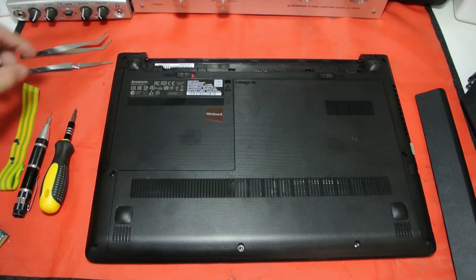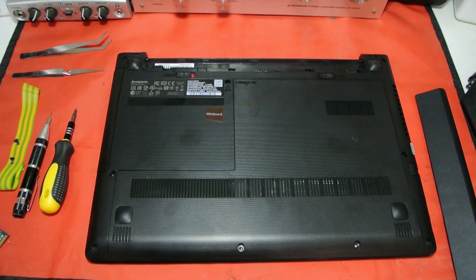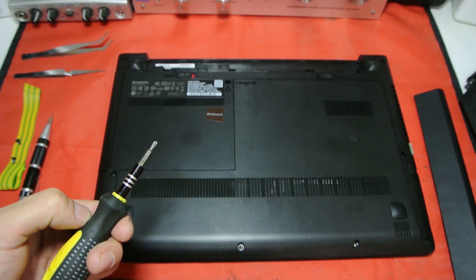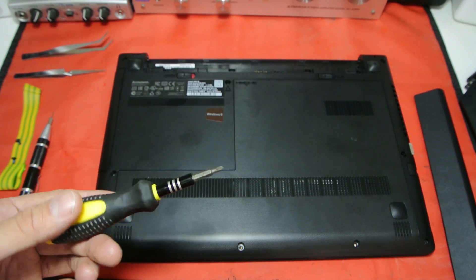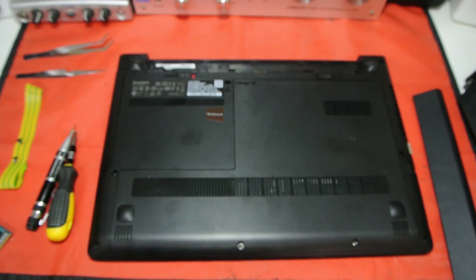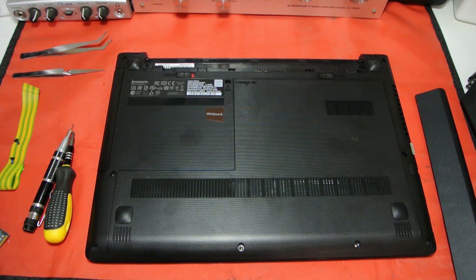You're going to need a few bits — always have some tweezers so if you drop a screw you can get it out easily. An anti-static mat is always good practice; I should have a wristband on but it gets in my way. A couple of small technician screwdrivers — you can pick these up from Poundland or a 99-cent store. I've got a little posi-head, that's all you need for most upgrades, and a tiny flathead for the keyboard. I always like to have a bit of tape folded over to stick the screws on.